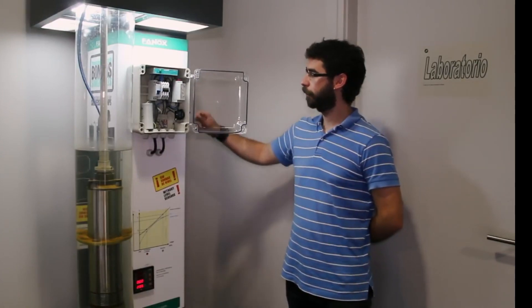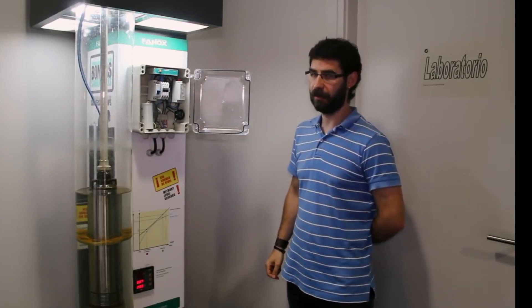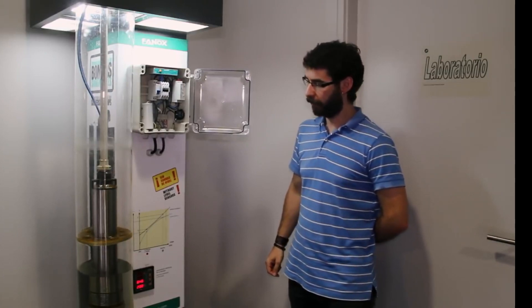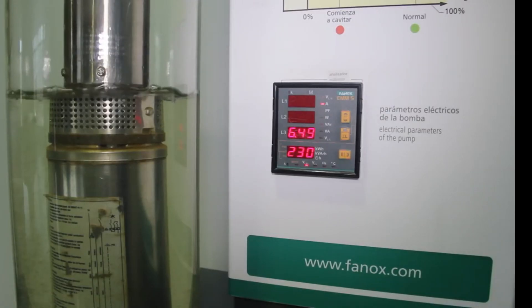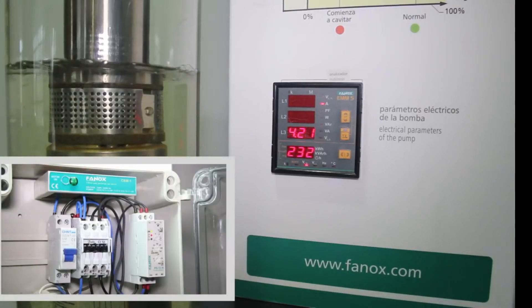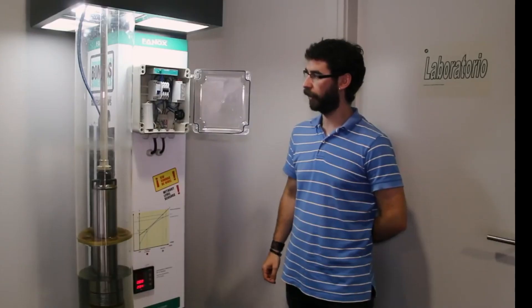We are going to simulate the operation of the pump under no-load. We will start the pump and see how the water level progressively decreases until the pump begins to operate under no-load. We will see how the pump consumption is reduced from approximately 6.5 amps to 4.2 amps, and once the relay detects this situation, it trips to protect the pump.